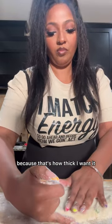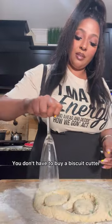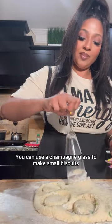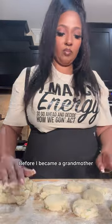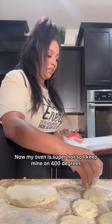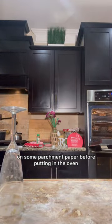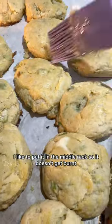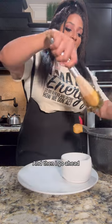I use my pinky to measure out the thickness of my biscuits — that's how thick I want them. Then I take a champagne glass to cut them out. You don't have to buy a biscuit cutter — a champagne glass makes small biscuits, or a mason jar makes larger ones. I'm all about being resourceful. My oven runs hot so I keep mine at 400 degrees, but you may want to put yours at 425. Lay your biscuits on parchment paper, place them on the middle rack so they don't burn, and cook for about eight minutes.